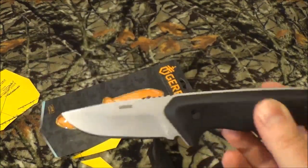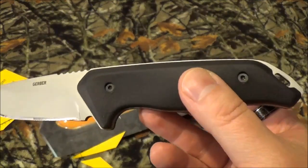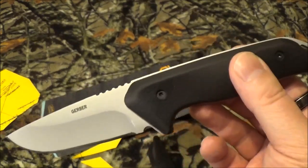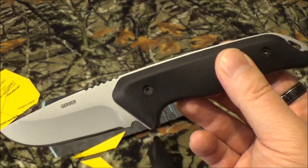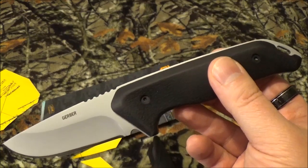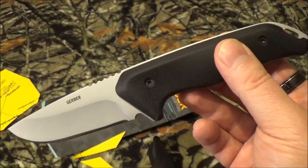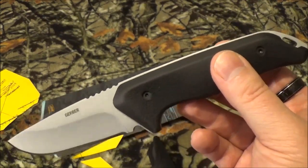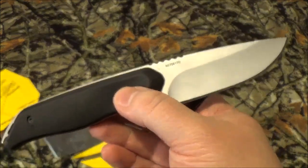So as we usually do, we took a look at the cost and the ratings, and today we looked at Amazon, Gerber, and Blade HQ. This is going to run you $23.45 on Amazon. On Gerber it's $26. Blade HQ is $20.50. We also took a look at the ratings. On Blade HQ it has not been reviewed. On Gerber it's got an overall rating of 4 out of 5 stars. And on Amazon it's 4.4 out of 5 with 47 reviews.